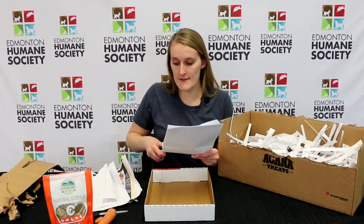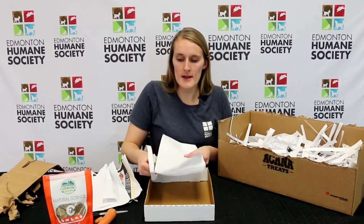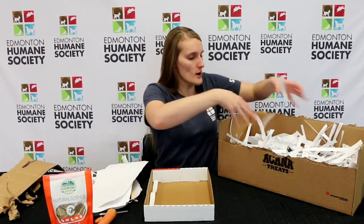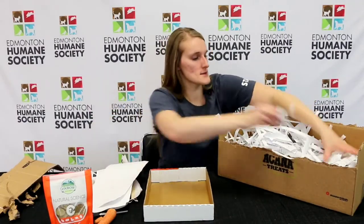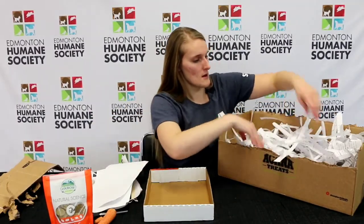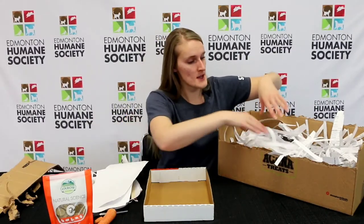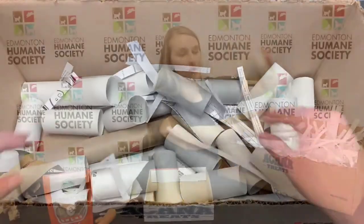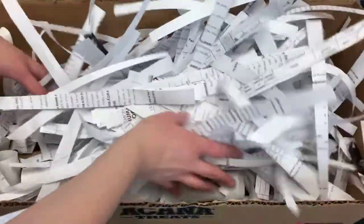After cutting the strips, I like to crumple them just a little bit. This makes it so it's not just boring straight lines the whole way through — you can even crumple the whole thing at once — which makes it more messy and chaotic and gives them more excitement to dig. I've got some toilet paper rolls in the bottom and paper all on top.